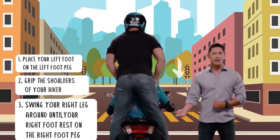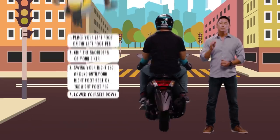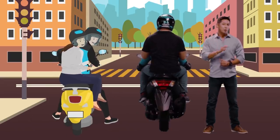And then lower yourself down. Whatever you do, do not place both legs on one side of the motorcycle. This is not safe.